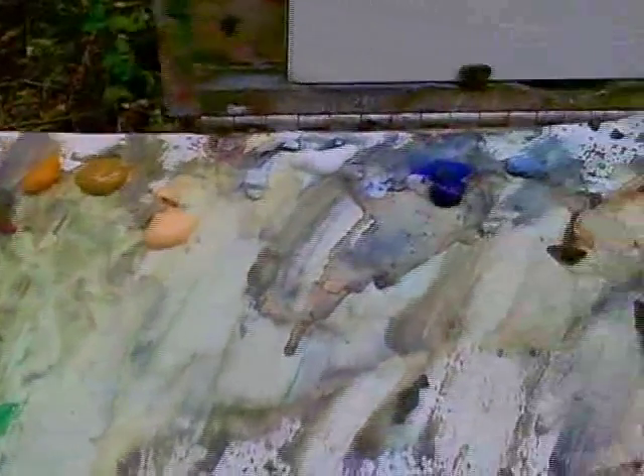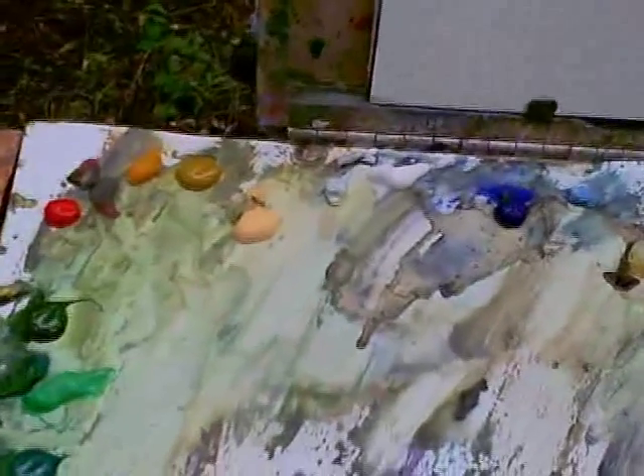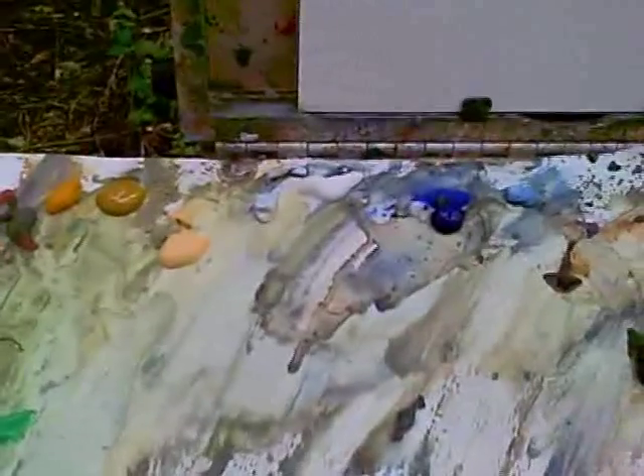The colors I'm using are: violet gouache, Japan green, light sap green, cad red hue, cad yellow hue, yellow ochre, Naples yellow, white gouache, ultramarine blue, cerulean, burnt umber, van Dyke brown, and ivory black. I also have burnt umber watercolor, van Dyke brown watercolor, and ivory black watercolor.